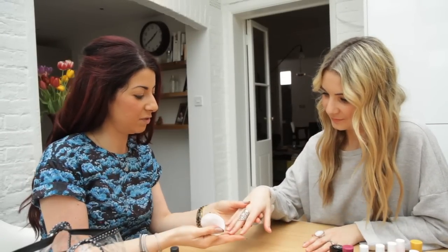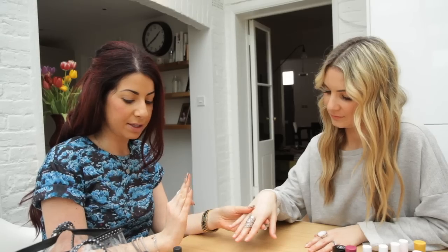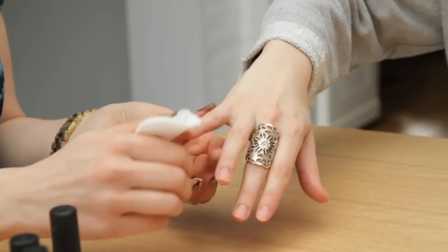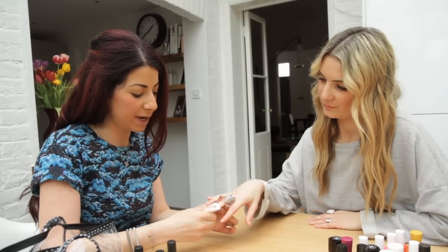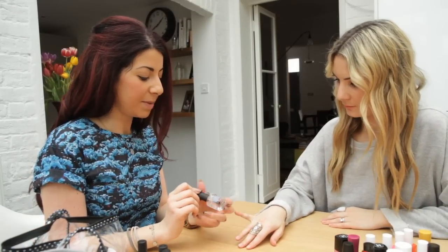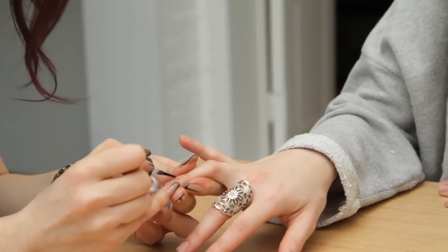So today we're going to create the look that you've seen just now. To start off, a really good tip to make your polish last longer is to give them a wipe with some acetone or nail polish remover beforehand, just to remove all the oil and grease off of the nail plate. Now I'm going to apply a base coat — Lumos Bottom Coat — just to make that polish last longer.